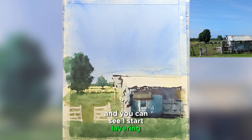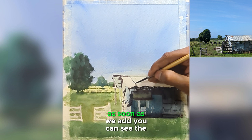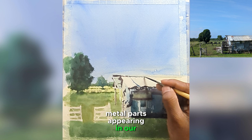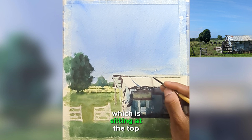I started layering a secondary, slightly darker tone. As soon as we add it, you can see the difference — a lot of different metal parts are appearing in our scene. Now I'll add the shadow of the metal parts sitting at the top.